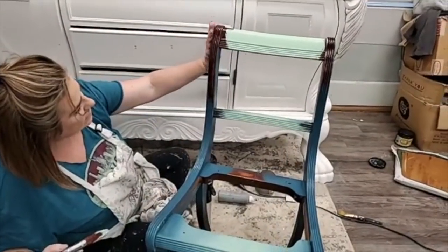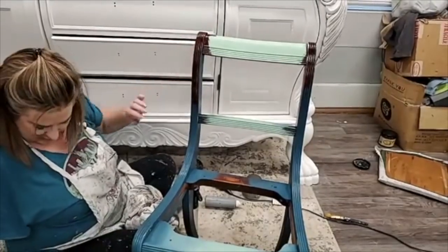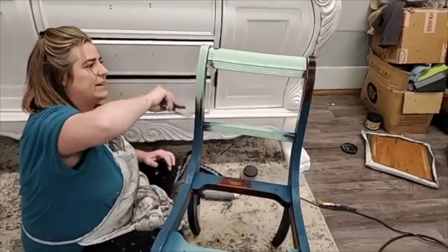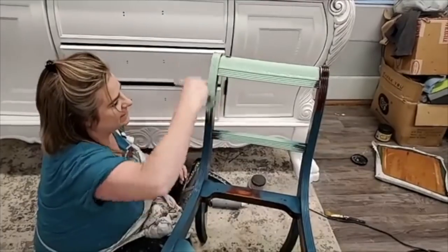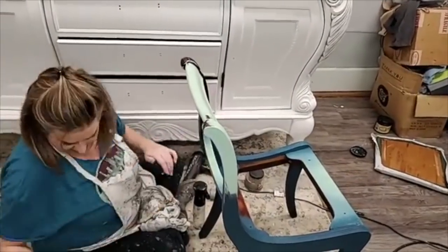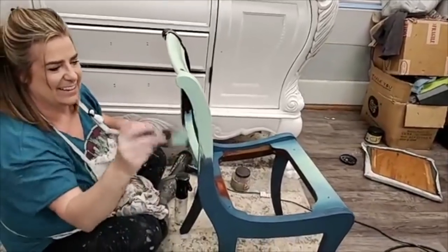I'm on the fence about whether I should carry some of the mint julep on this part too — do I want to make this blend come down here? I feel like I don't have enough mint julep. Let's try it — it's just paint, right. That's what I had to keep telling myself today as I worked all day just to end up right back where I started on my project. It's just paint.